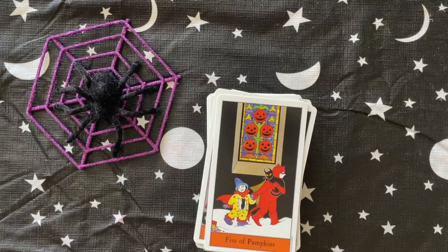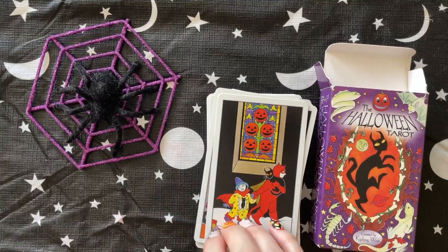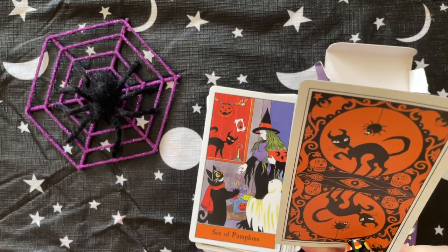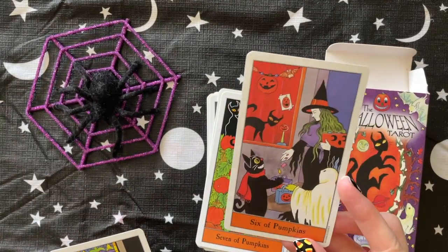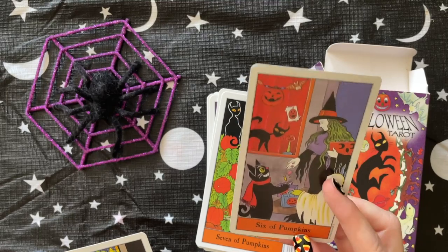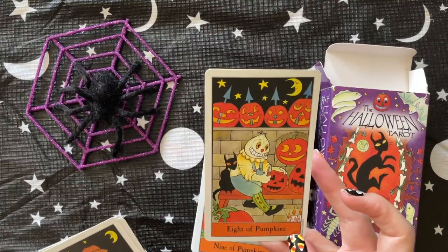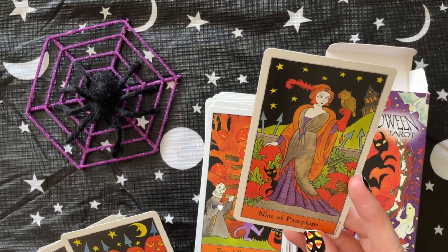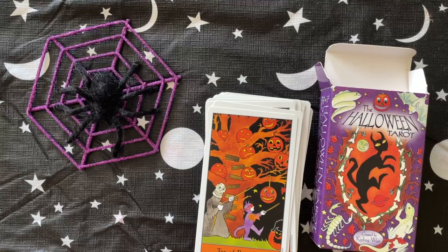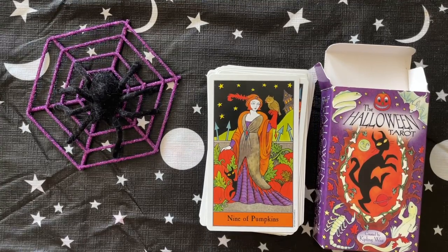Alright, so this was the flip-through of the Halloween Tarot. Let me know if you've used this deck in the past and your thoughts. If you have multiple Halloween tarot decks, do you use them outside of Halloween? Do you recommend any other decks? I really have fun with this deck — I love how whimsical and classic the cartoon art is. The Six of Pumpkins is awesome, with the cat costume and the woman dressed as a witch. The images are just so classic to me. Let me know in the comments, thanks for watching, please subscribe and like if you enjoyed, and I'll see you next time!